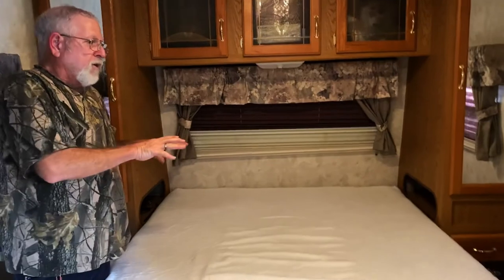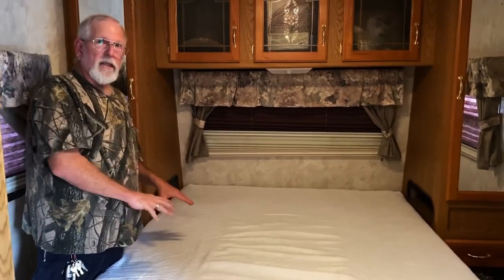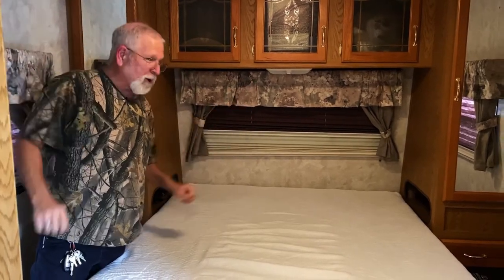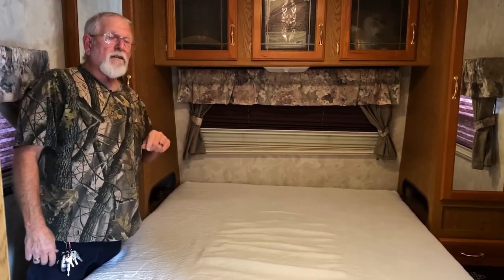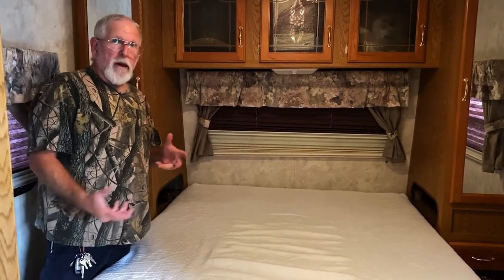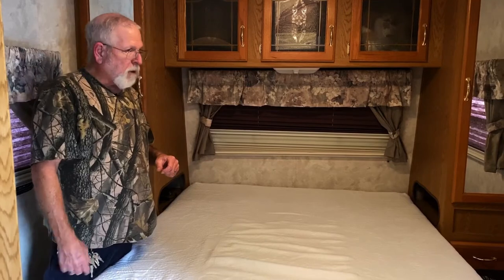I think what this is going to do, probably more than anything, is distribute my weight a little bit so that I don't sink as deeply into the other mattress. That's just a theory in my head — I don't know if it's going to work or not. If it doesn't work I'll make a follow-up video.